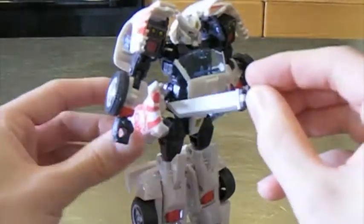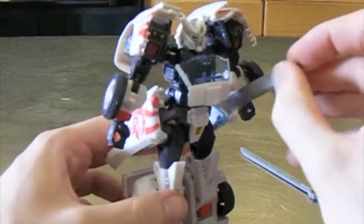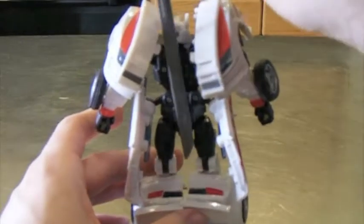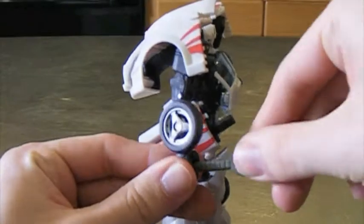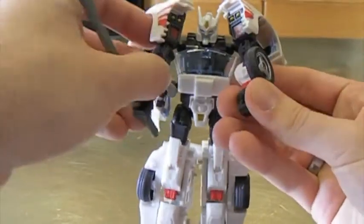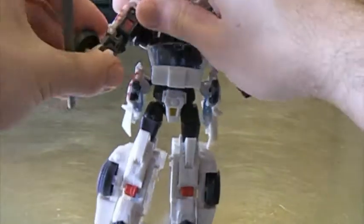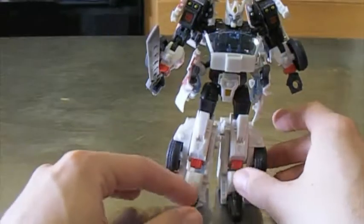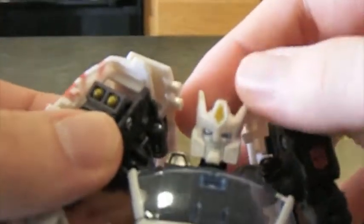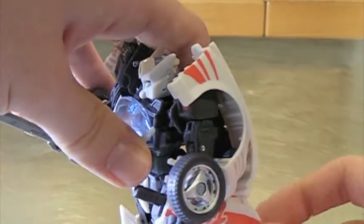Take the smaller swords we set aside and fit them back into his doors — they sheath right in there, which is a very cool function. The big sword can fit right back on his back in the same spot, or of course he can hold it. He holds it very well, and you can even get both hands to hold it at the same time, though it looks a little goofy. He's got nice Autobot symbols on his shoulders and a very highly detailed head — kind of reminds me of a Gundam figure with the wings on his head. The doors become sheaths for the swords.